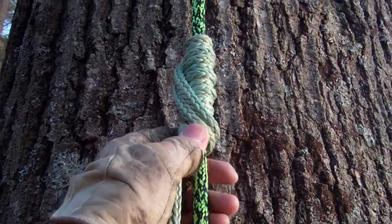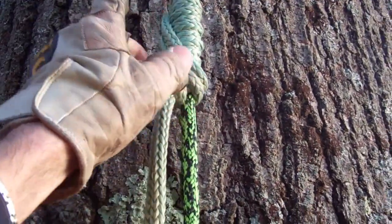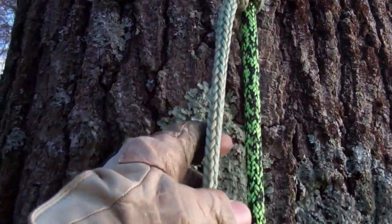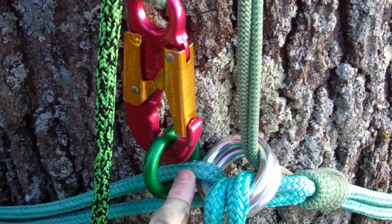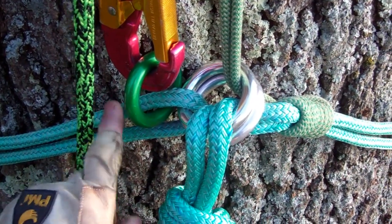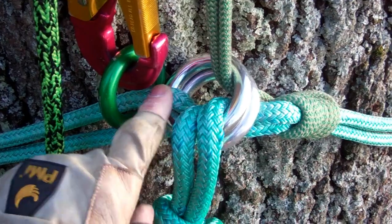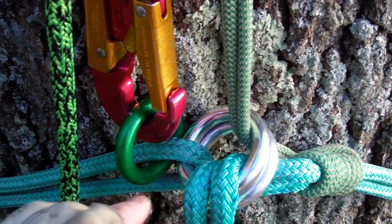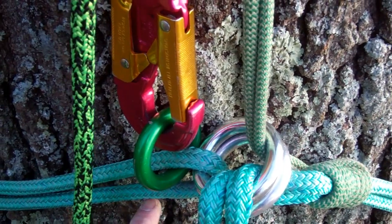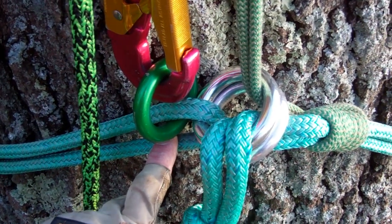It winds up grabbing the girthing line in an eight-coil prussic. The secret sauce is above the figure eight — there's a klemheist spun in here of Samson ice tail. You can use anything you want, just make sure it has a good heat rating because this is going to see heat during an emergency descent. That line comes down and lands on a small ring, which is only on one of the legs of the girthing line. That's going to back up the choking action — if we lose the choking action of the ocean poly line, this is going to take up slack and apply tension so that this part of the girthing line stays fully choked and doesn't have any tendency to slip down the bark.